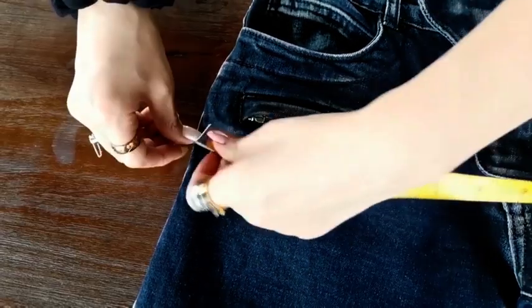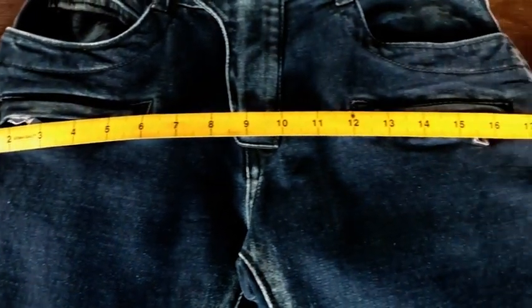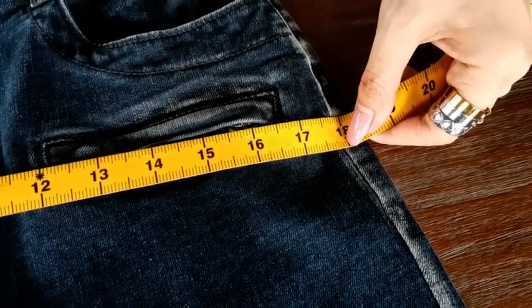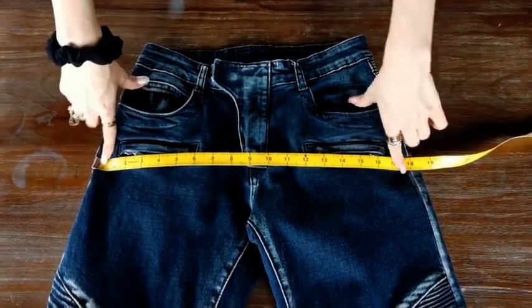It is very similar to the waist measurement. This one is also about 17.8 inches. Double the number to get the whole measurement.